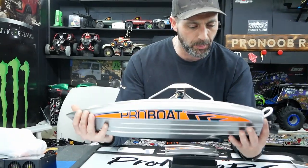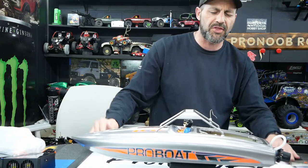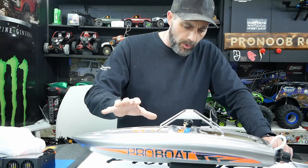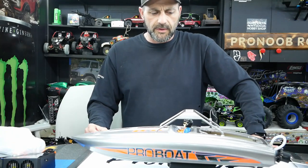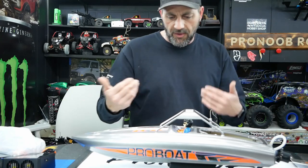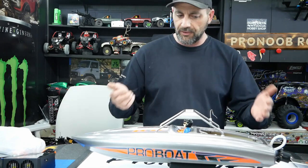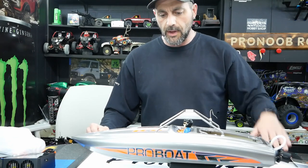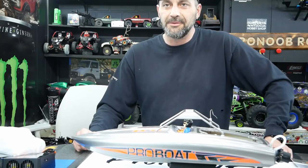That brings us to the end of showing you guys our new boat. If you're thinking about getting one, now is the time — Eliminator RC has this boat for $339 Canadian. If you live in America, use the Pro Noob RC code when you buy the boat to save on shipping. We used the Eliminator RC promo code, got $20 off, and paid $319 plus tax. We're not sponsored — we pay full price and just support Ryan, our local friend and hobby shop. Support your local hobby shops, because if you don't, you won't have them.